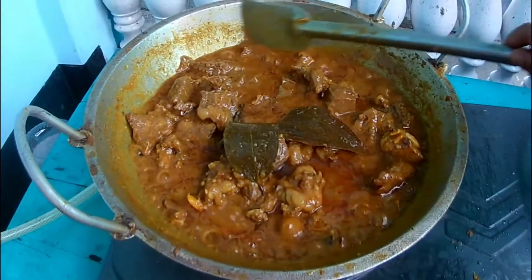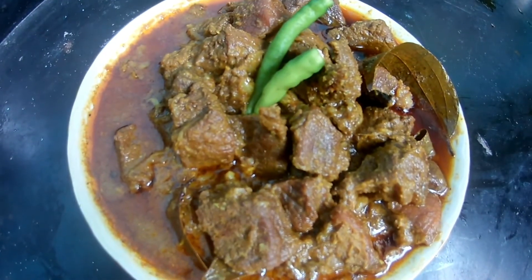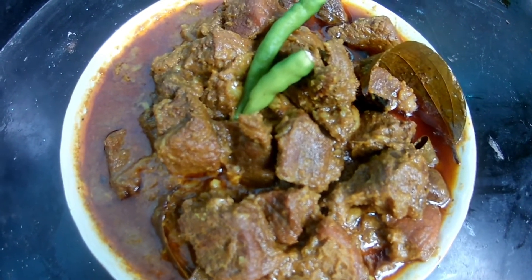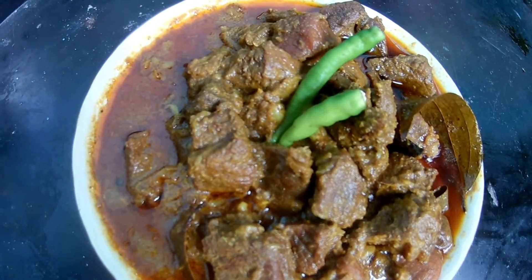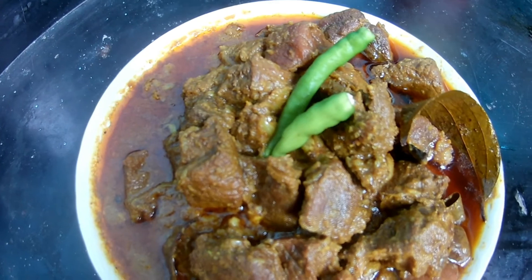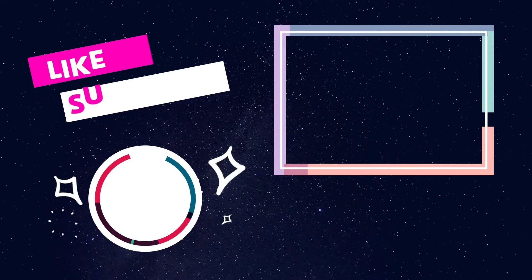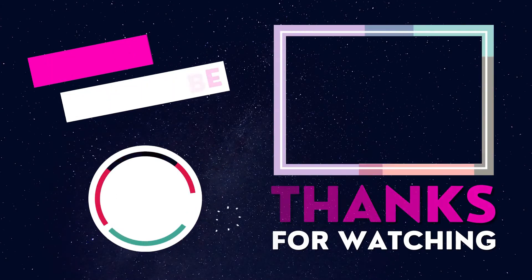If you like this video, please subscribe and click on the bell button. Like, share, comment and subscribe. Thank you.